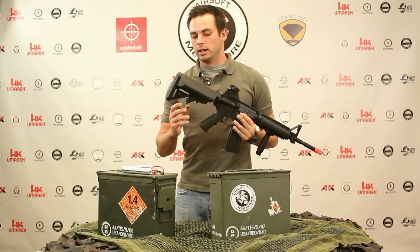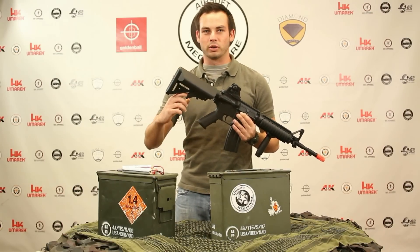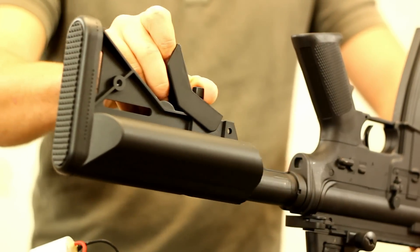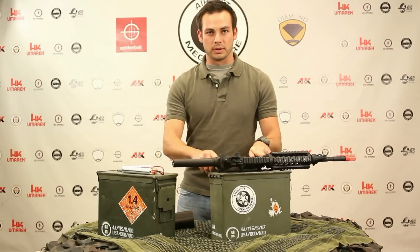The first thing you're going to do is, instead of pushing up on the release lever on the stock, go ahead and put your finger in here, pull down, and then slide the stock off the buffer tube. You can go ahead and set the rifle aside for now.